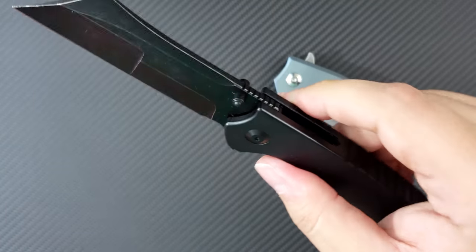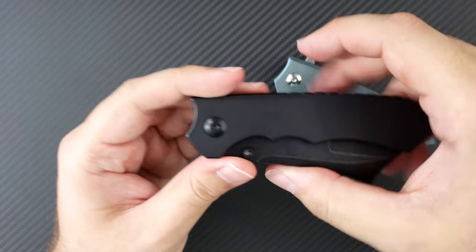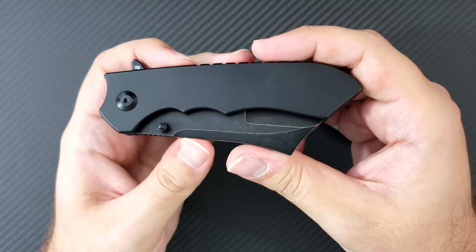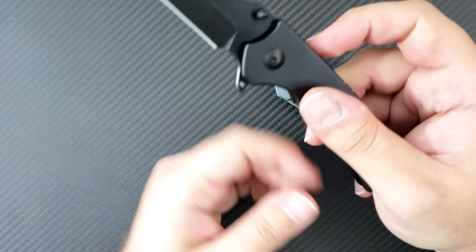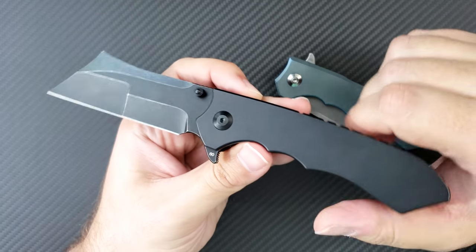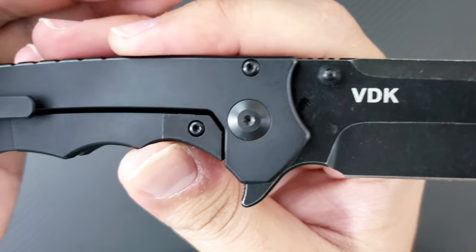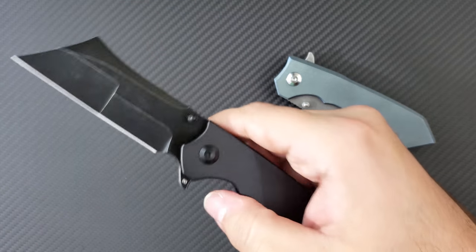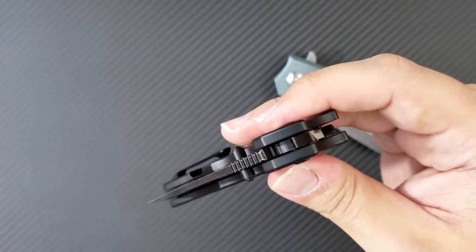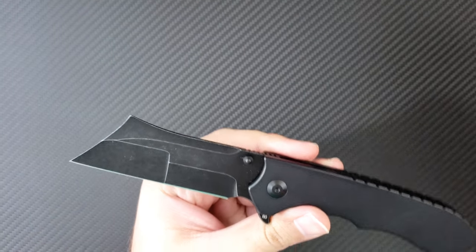Moving back to the pivot, this thing runs on ball bearings. This is built by We Knives. Vlad did design the knife, but it's built by We Knives, and so understanding that makes you understand the quality of this thing. They usually run on ceramic bearings in their pivots. It's a nice big pivot screw on both sides. It does use Torx bit construction, which is super nice. The pivot is very, very smooth, and the detent is perfectly tuned in. This is one of my favorite parts of this knife — the action and the detent.